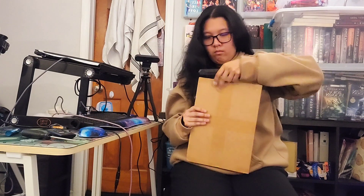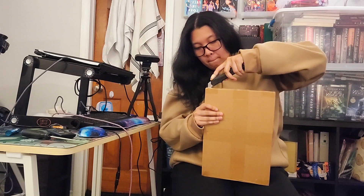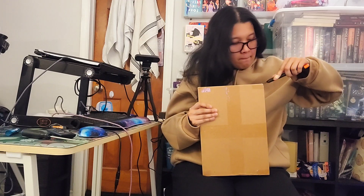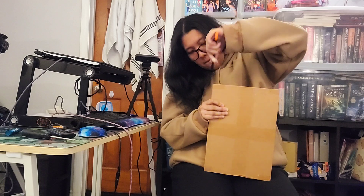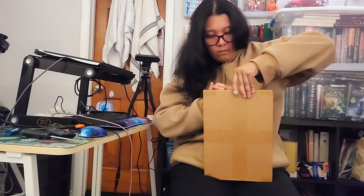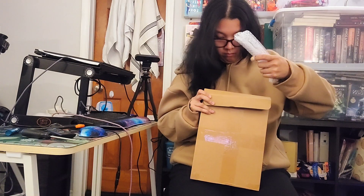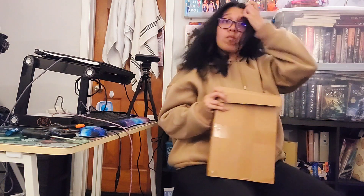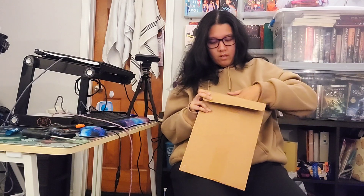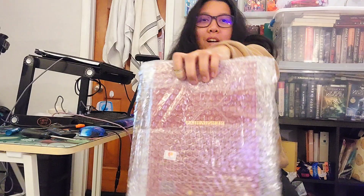Is that upside down? Does it even matter? Why do I feel like this way is the right way even though everything is upside down? There's bubble wrap. Oh, my eyes. Yo, Norway — look, memorabilia!